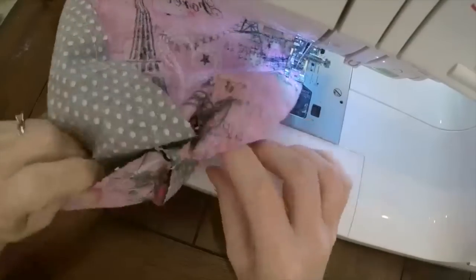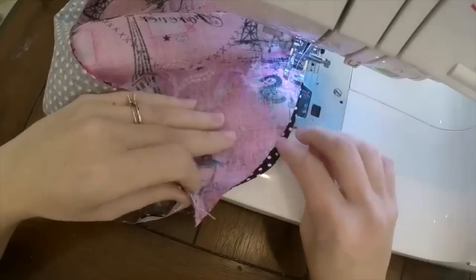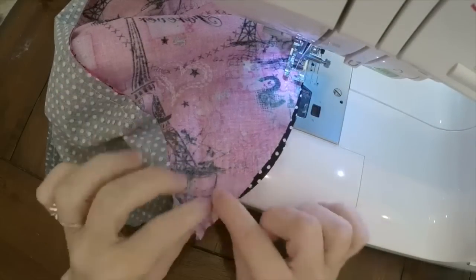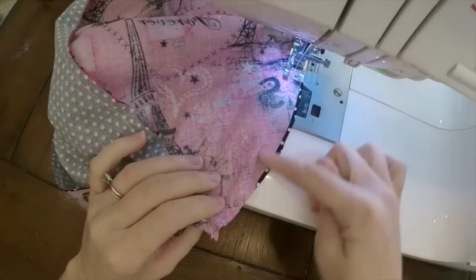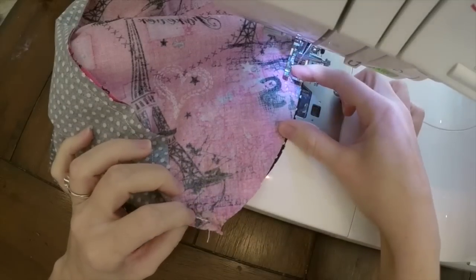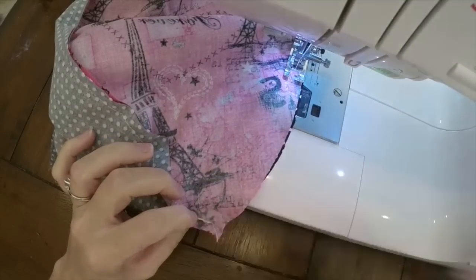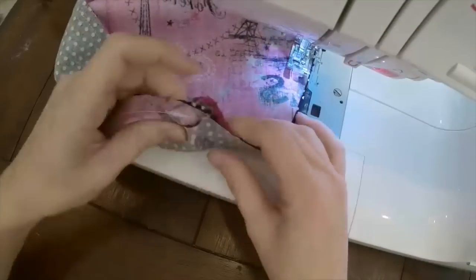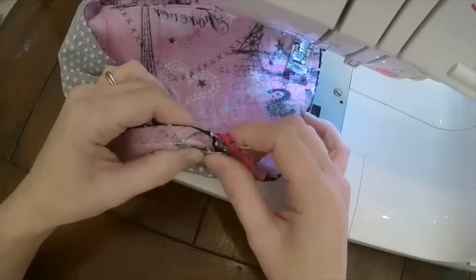Once you get down to the last 2 pieces that you're stitching together, make sure you leave an opening so you can put all your stuffing inside the bean bag. You can either leave an opening in the middle or at the very bottom. I prefer to leave it open in the middle — it's less noticeable, and that way I can ensure there's no gap or hole left open at the bottom.